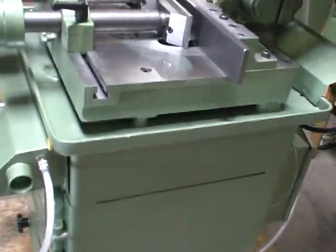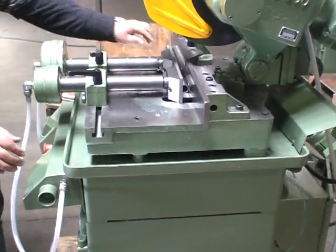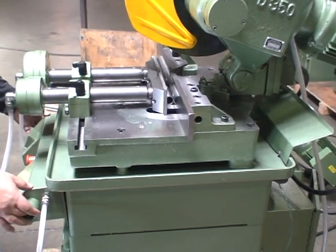We're cutting the tubing you sent us. We have a two-hand operator control and optional foot pedal. Everything's set up for this particular OD. We put the material in and push the button.